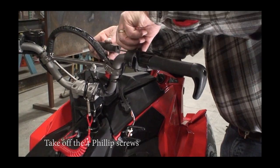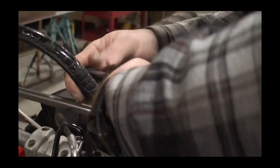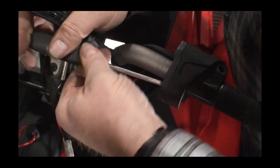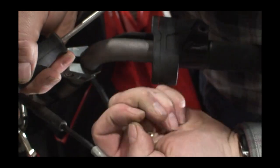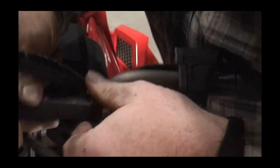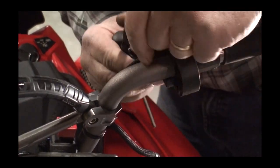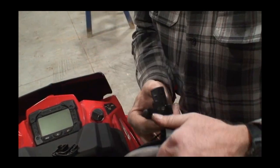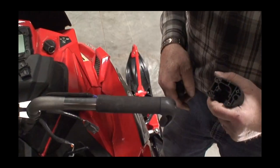Take this off of the OEM throttle so that we can get the throttle off. Take this off and open up the back so we can slide the piece out to get the throttle off and also get the electronic throttle sensor out of here. Gently pull this out — and that's the completion of the disassembly.